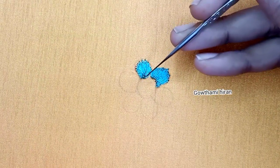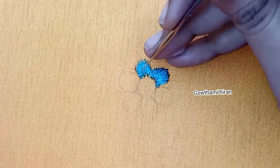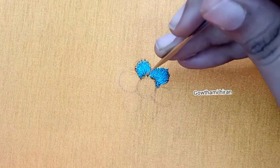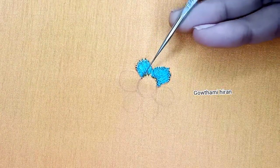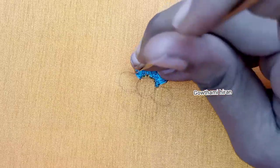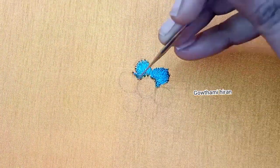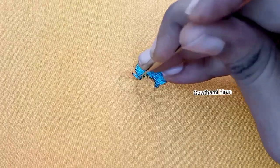It is very easy to raise the leaves, but we cross the leaves as a flower, so we are going to make a straight flower. We are going to make a small part of the flower, and we are going to make a head point of the flower.